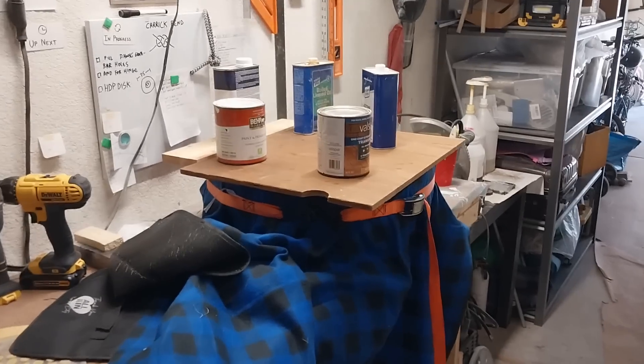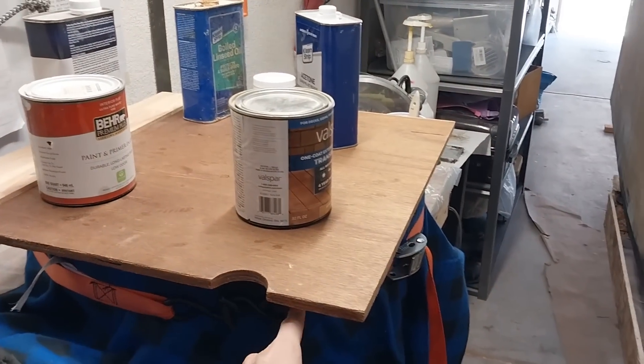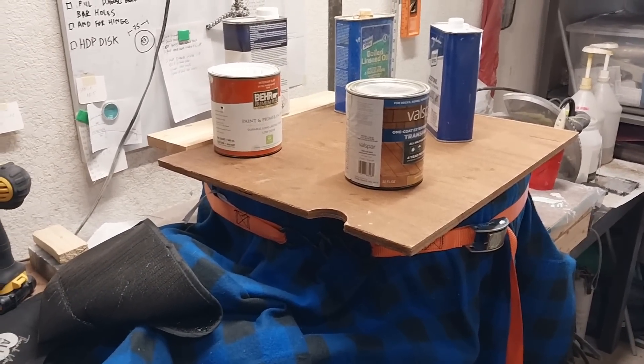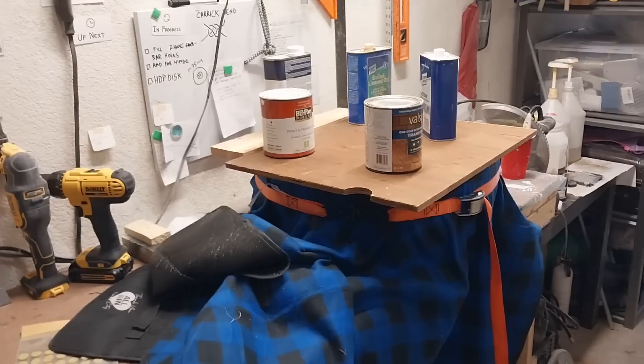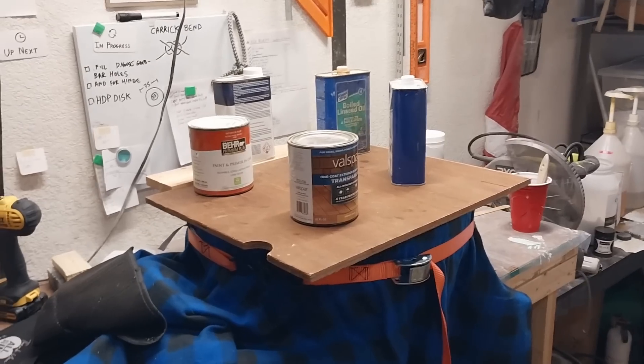I've got a picnic blanket over it and a ratchet strap just loosely snugged up to keep it from unfolding from the sides, and then a board with a little bit of weight on top. Hopefully this turns out right — I don't have a lot of experience making things with male molds.